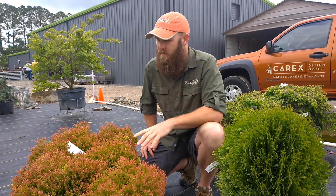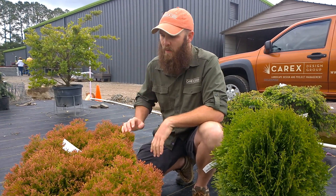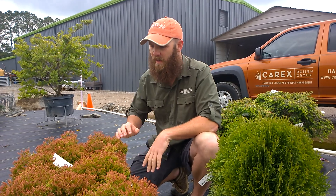My name is Bob Graves from Carex Design Group and we're out here today at Site One Landscape Supply. We're looking at some plants and picking out a few for a project we've got coming up on a patio. So we're looking for plants that can tolerate those conditions, which is always a unique environment.